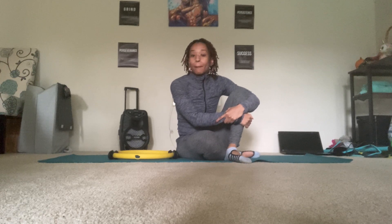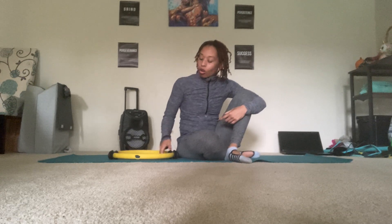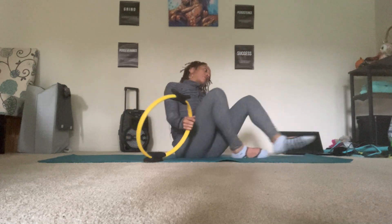Hello, welcome. My name is Clarissa and today we are going to go through a nice quick and easy 10-15 minute Pilates magic circle workout. All you'll need is your magic circle. Let's begin.